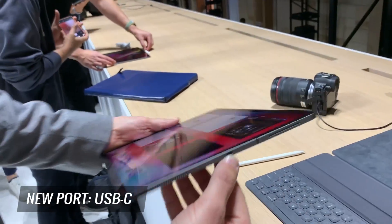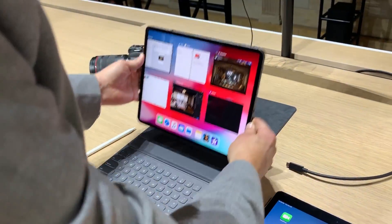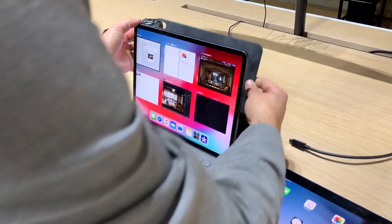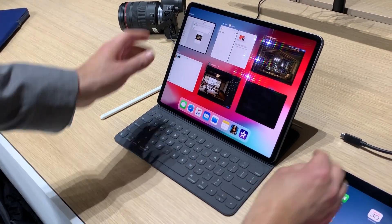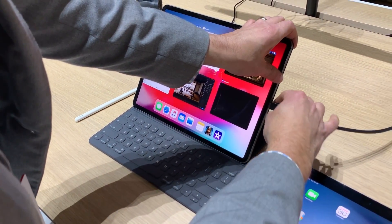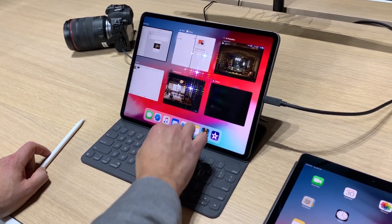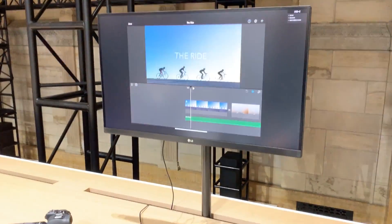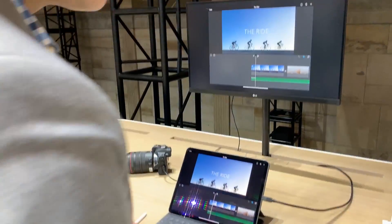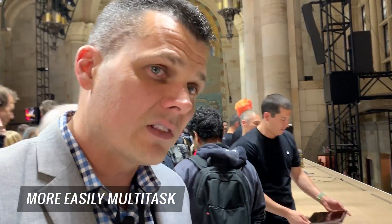The real magic happens when you start connecting via USB-C, which is a new port for this device, and the folio keyboard which is an optional accessory. If I snap this in and get it going, you can see it's a lot easier than before to attach a keyboard. I can then start connecting to an external monitor and use an application like iMovie, so I could be editing film and outputting at the same time — great for multitasking that you haven't been able to do before on an iPad, or at least not as easily.